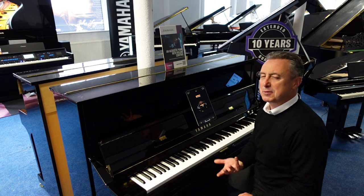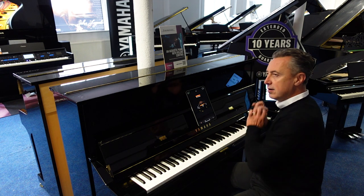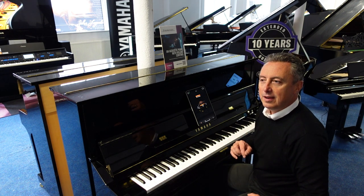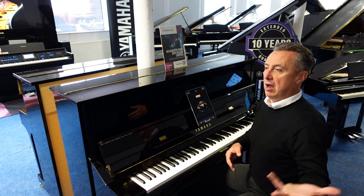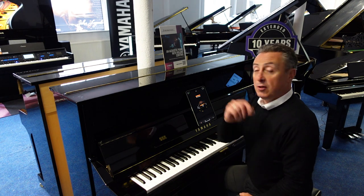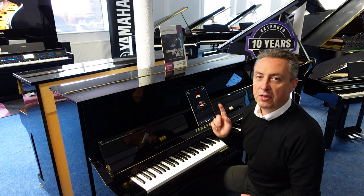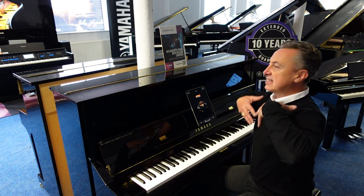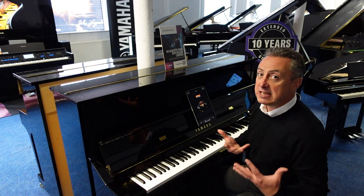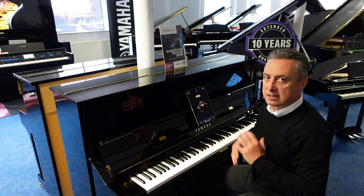That is an absolutely fabulous sound. And it resonates beautifully. You could argue, well I could get that CFX Concert Grand Piano on one of the other Yamaha digital pianos, like the Clavinova range for example — and yeah, you can — but what this does is it adds the extra sympathetic resonance from the strings, the sound board, and the cabinet to enhance the sound.